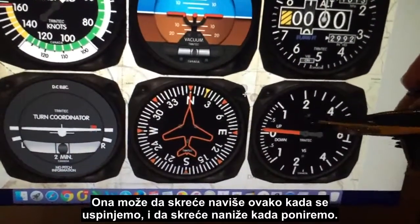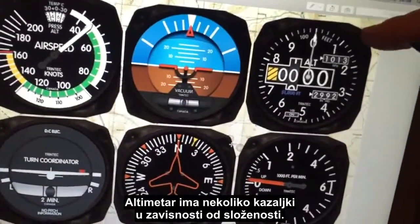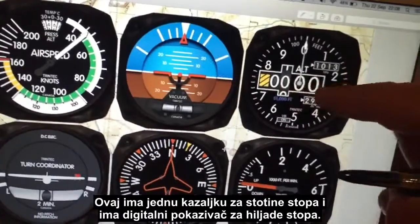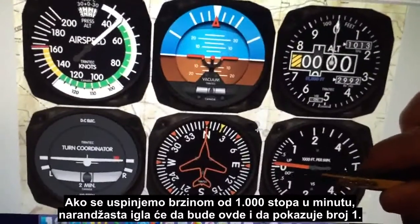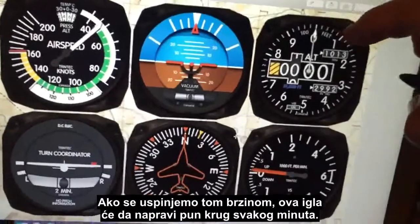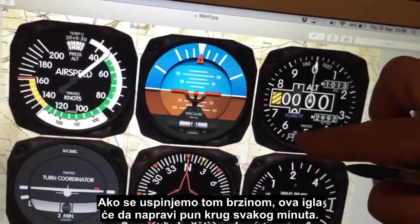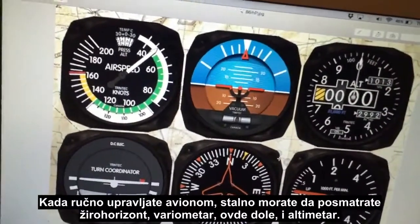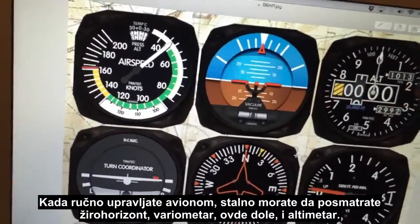You'll see that orange needle — it deflects upwards when we're climbing and downwards when we're descending. The altimeter has an arm for hundreds of feet and a digital readout for thousands of feet. If we were climbing at 1,000 feet per minute, that orange needle would point at the one, and this needle would be moving around the dial one revolution every minute. When flying manually, you constantly refer to the attitude indicator, vertical speed indicator, and altimeter.